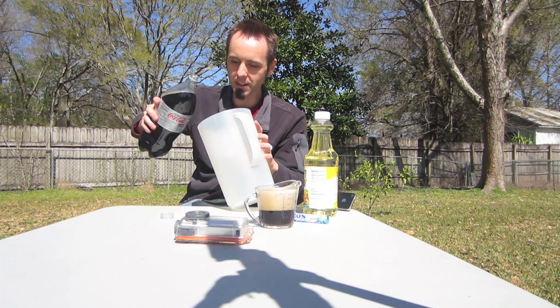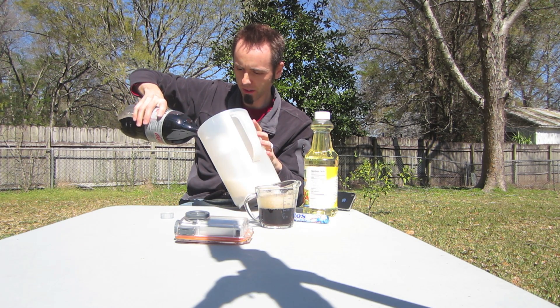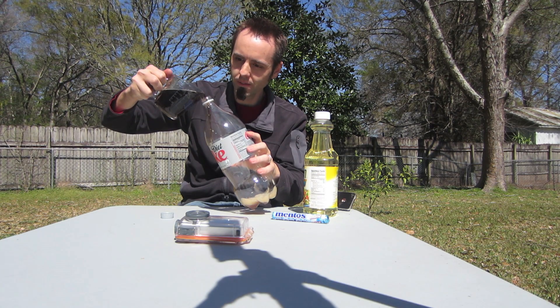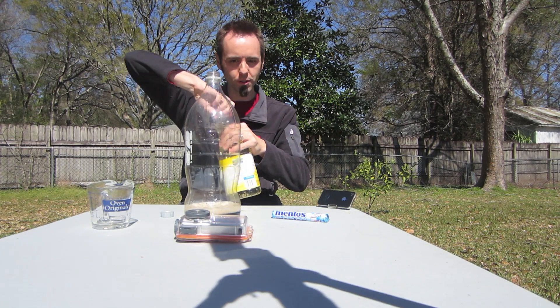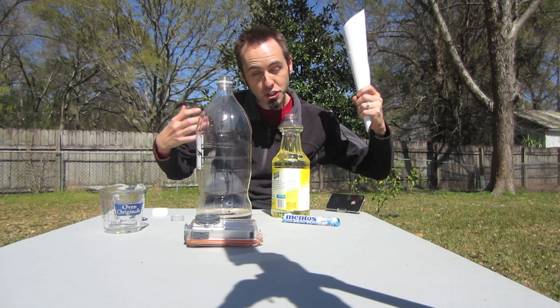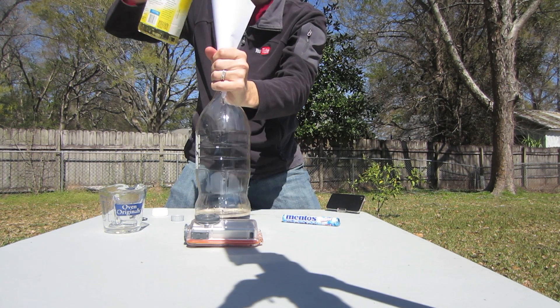The rest I'm just going to dump into this pitcher here because I need to use the bottle for the experiment. Now let's pour our one cup of Coke back into the bottle. Let's get rid of the label. Let's pour in our vegetable oil — I forgot you need a funnel for this too, so just like last time I'm going to use some sheets of paper to make a funnel. Put that in the top of the bottle and let's pour in our vegetable oil.